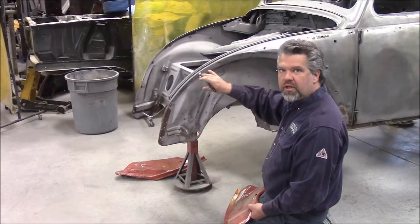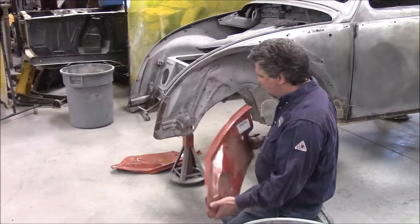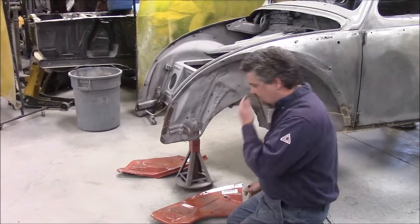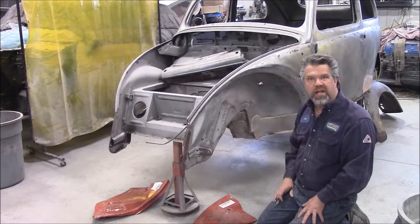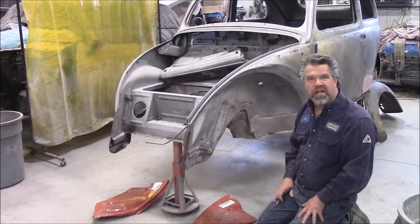That's why the fender wasn't fitting very well and the hood was badly distorted. We have both the driver's side replacement panel and the passenger side replacement panel. We'll have it with you in an upcoming video as we go to dry fit these different components. There's a lot of measuring and marking that will have to take place, but we'll end up replacing basically from here forward — everything will be brand new on this '56 Beetle.